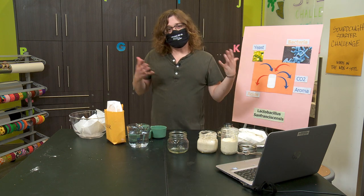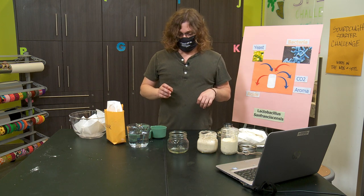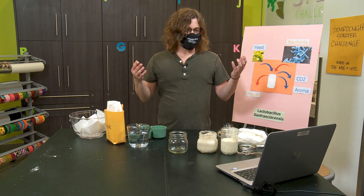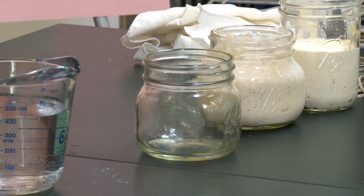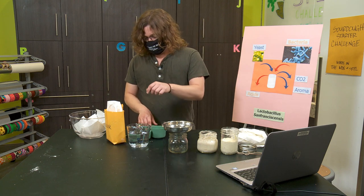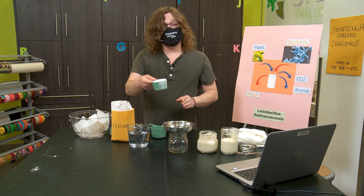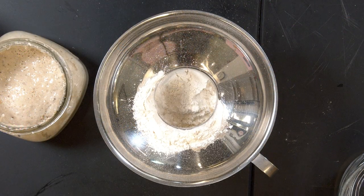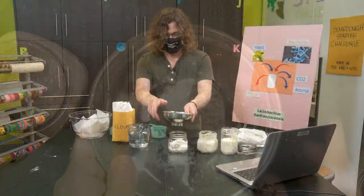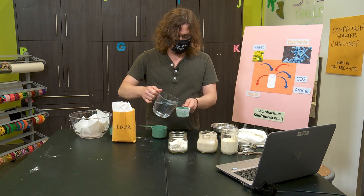First things first, it's important to start this project with clean hands. I washed my hands right before I started, but make sure you wash your hands first. I'm going to start out with my jar — I'm going to be using a pint-sized jar for this, but feel free to use a larger jar if you want. I like to use a funnel just to make things a little cleaner, though it's totally not necessary. First thing I'm going to do, I'm going to measure out one cup of flour — this is a half cup, so I'm going to do two of these. Next I'm going to measure out half a cup of water and add that to my mixture.